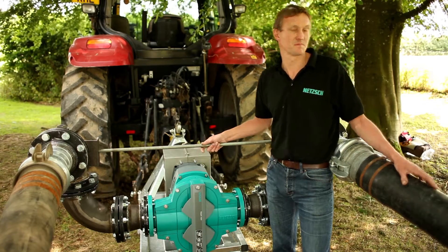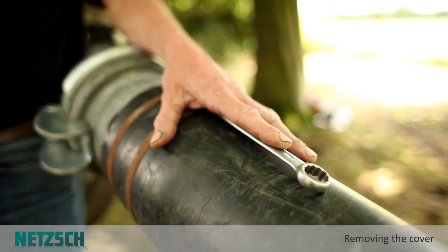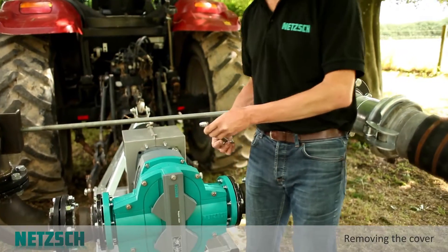It's a very moveable, versatile piece of equipment. We have designed our pumps to be very user friendly. They can be maintained in place without any specialist knowledge and only require very simple tools. Let me demonstrate.